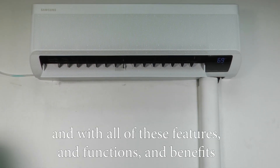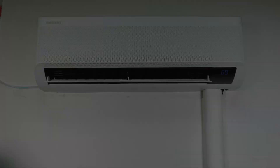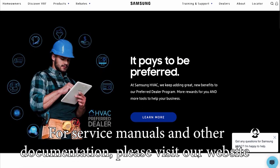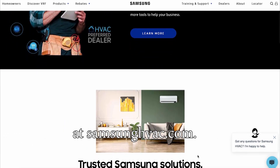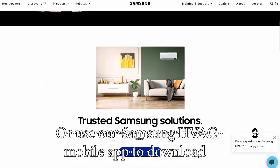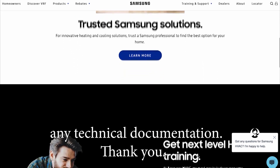With all these features, functions, and benefits, I hope you find that the WindFree 2.0 is the perfect product for you. For service manuals and other documentation, please visit our website at samsunghvac.com or use our Samsung HVAC mobile app to download any technical documentation. Thank you.